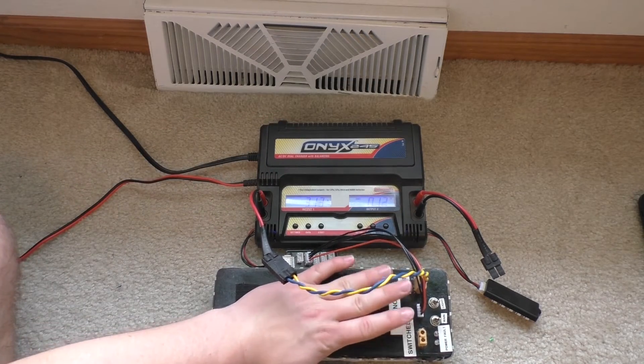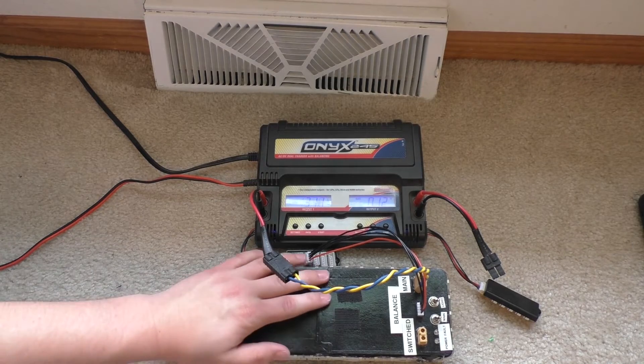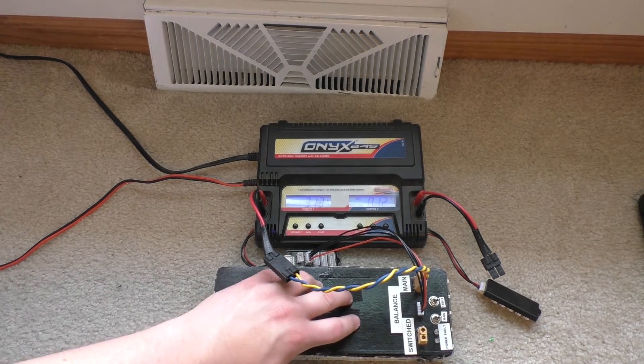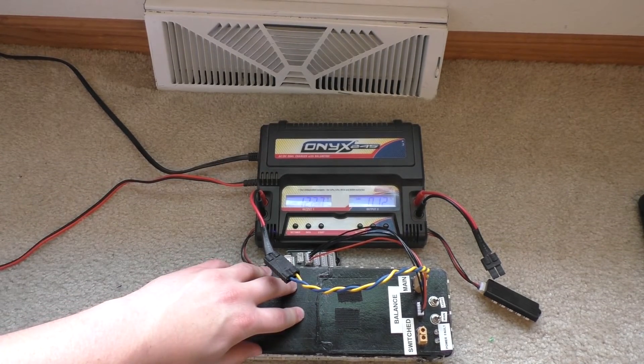To address the question about solar — how you can charge something like this off of solar — one of the things you can do is go get a BMS or battery management system. Just look up 'Lithium Ion BMS' on eBay or Amazon. Usually you can find lithium ion battery chargers that are meant to work off of normal 12-volt solar panels. A 12-volt solar panel will actually get up to about 20 volts, so you have plenty of headroom to charge off of that. Those BMS units are capable of doing balanced charging as well — they do the same thing as this charger does.